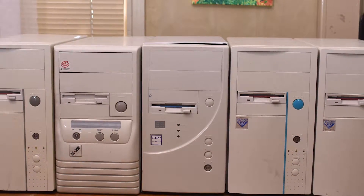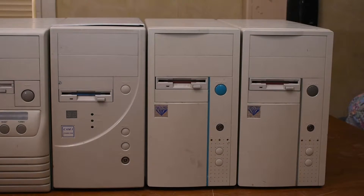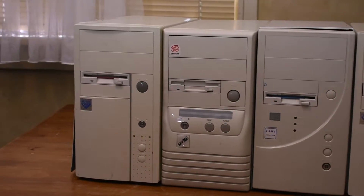Here we have five mystery AT PCs. Today we're going to investigate what's inside all of them and then part them out. Let's get started.